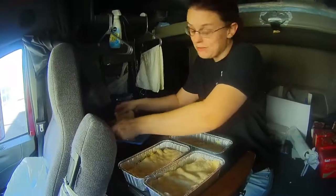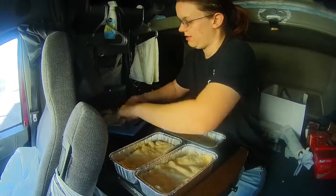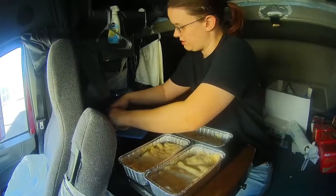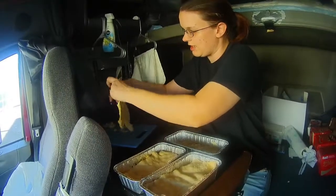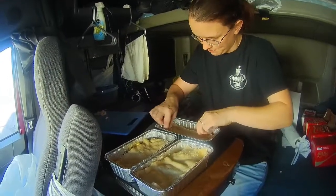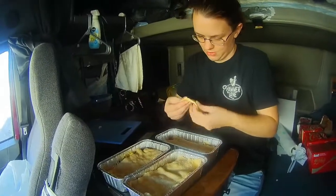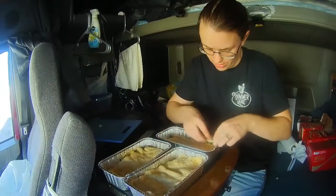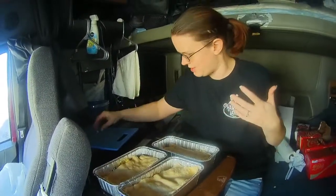So this batch does three meals, guys. I had another can of corn I thought about putting in, but I didn't — I think I'm just going to eat the corn, honestly. I love corn. We're going to put the foil on it. Because everything in there is already fully cooked, all we're doing is baking off the crescent roll dough. I'm not going to leave the foil on it when I put it in the cooker, because otherwise it's going to steam and it's not going to brown as much.